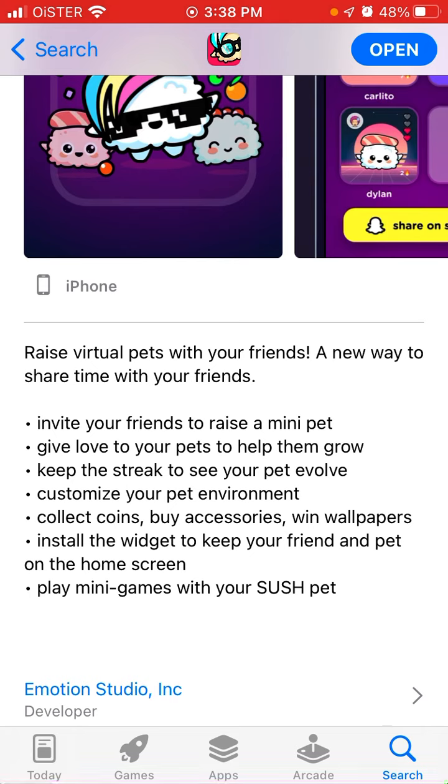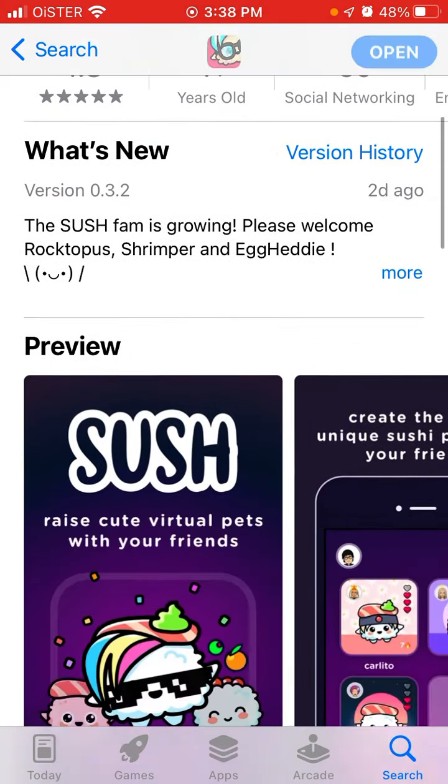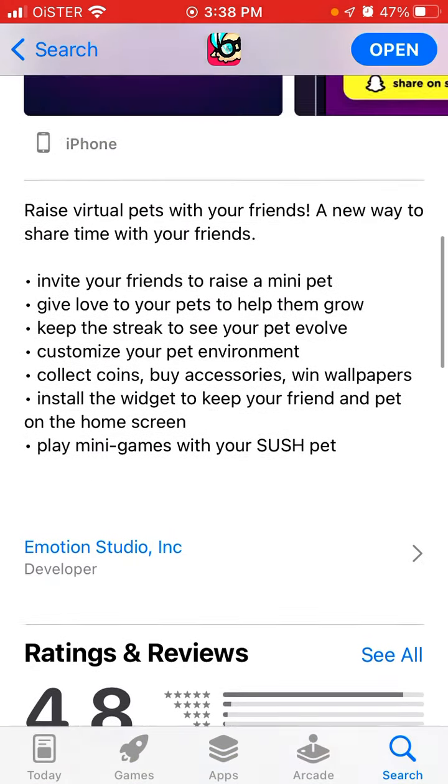If you don't give food to it or don't take care of it every day, it will just die. So this is an interesting app like that called Sush Virtual Pets — same idea.